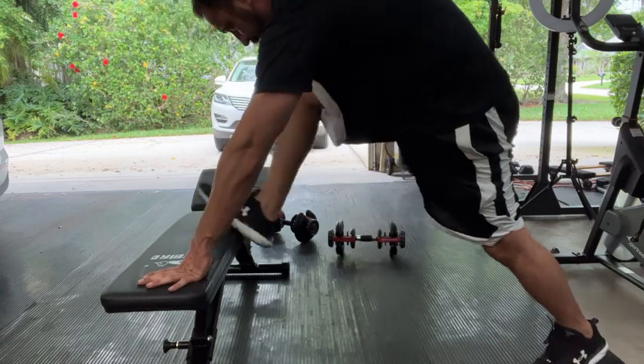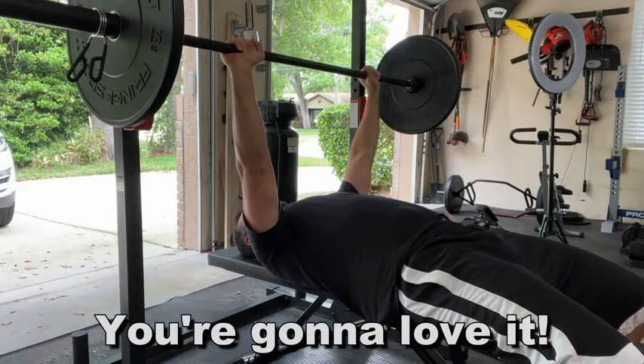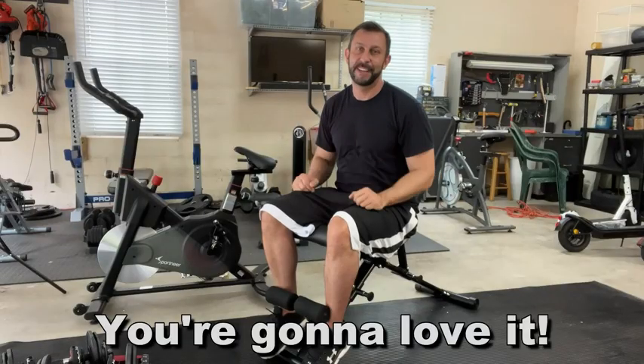Get those flies, get that chest, get those lats, the pulls — whatever you may be interested in. I'm Adam, thanks again for watching. Appreciate your friendship. Adios, amigos.